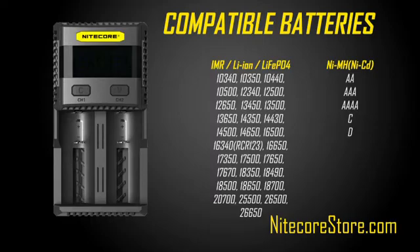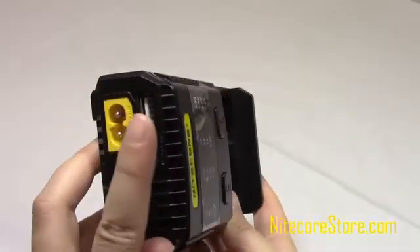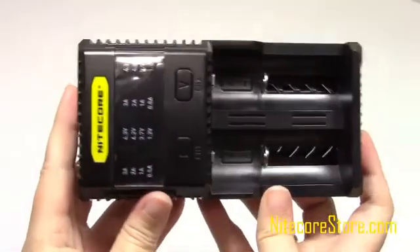The SC2 is compatible with practically any rechargeable battery type you can think of, so you can tackle all of your recharging needs. Here is a list of supported batteries. The SC2 also has a USB output, so it can be used to charge USB devices such as your phone, too.